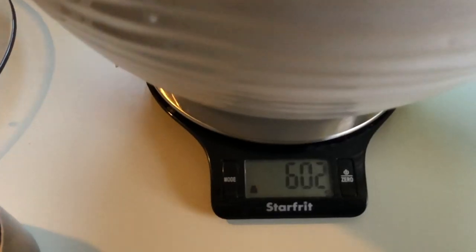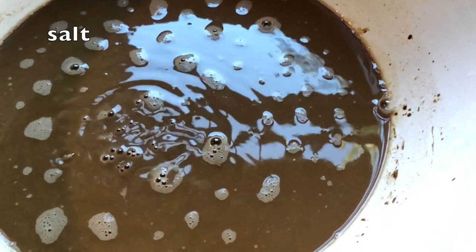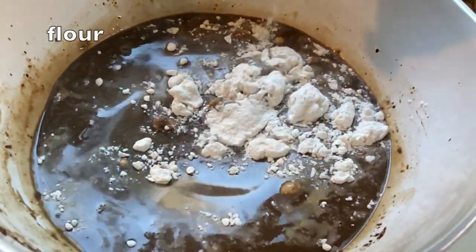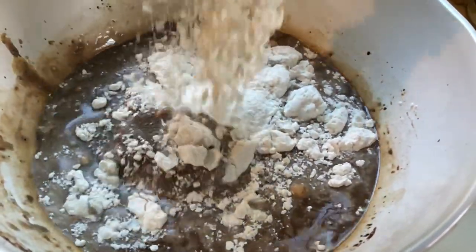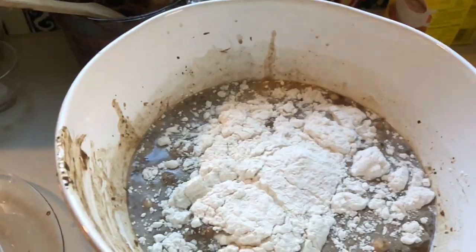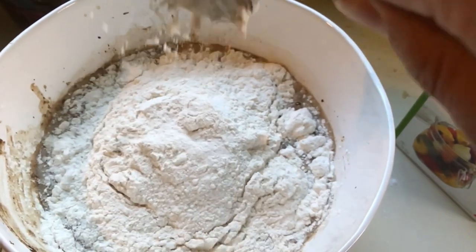We add 2 grams of dry yeast and 40 grams of salt. We're using coarse salt here, but we could use table salt as well. Then 1000 grams, which is 1 kilogram of flour. We're using Robin Hood brand all-purpose original flour, which has about 12% protein content. Feel free to use any brand of similar flour.